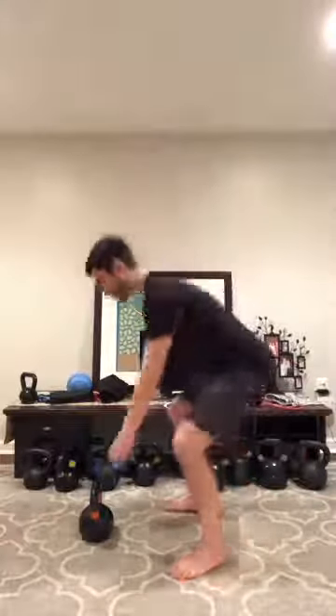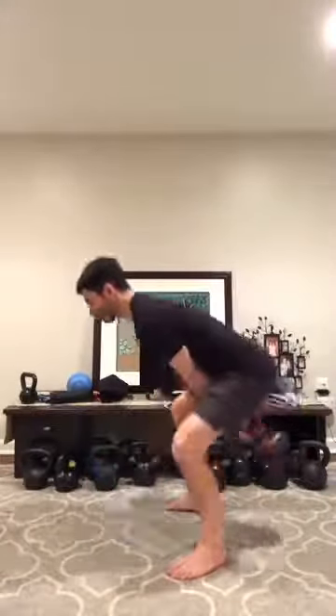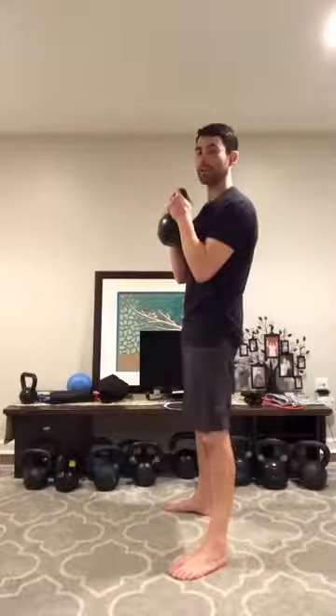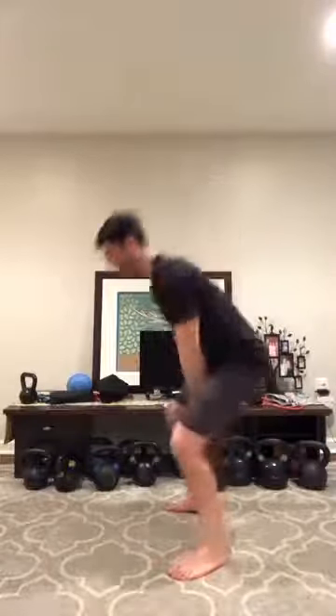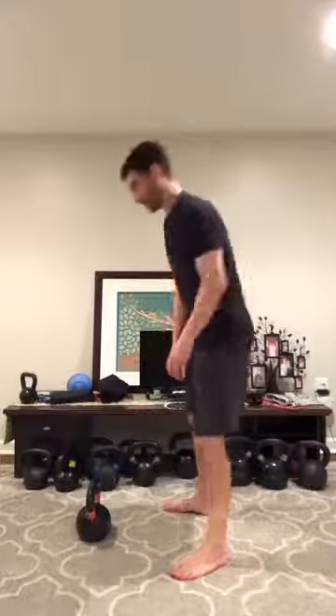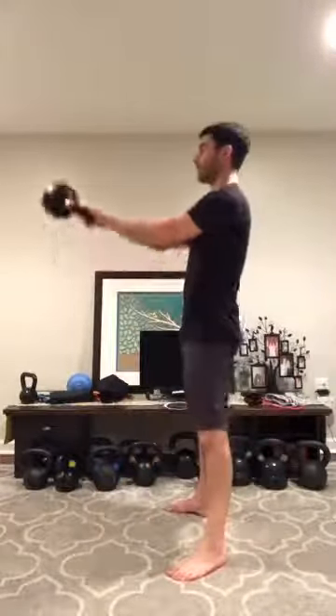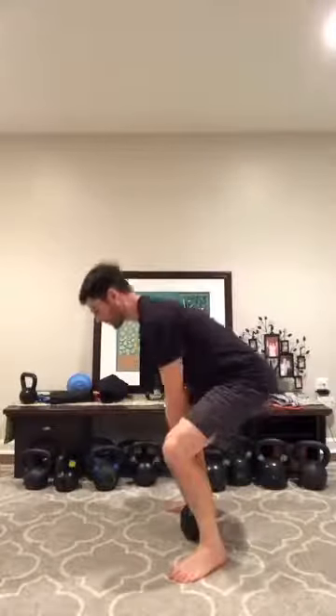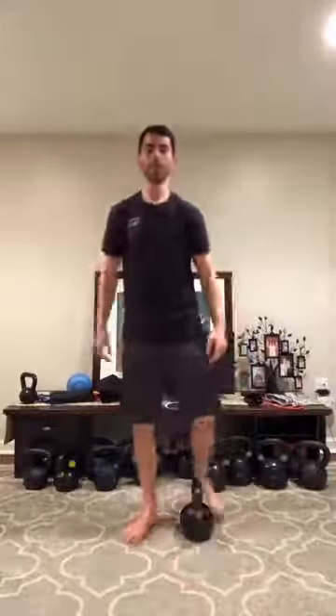I'm just doing a backswing and then bringing the bell right up. That might work well if you're working with something heavy — you can generate some momentum — or if you want to do some swings first, this is what it would look like. Just choose the exercise or position that feels best for you to get that bell up into the right position for your goblet squat.